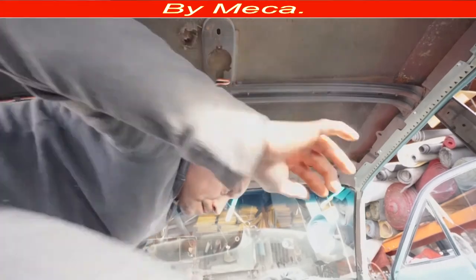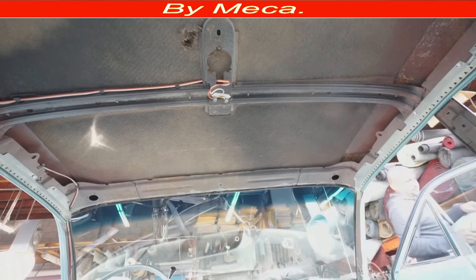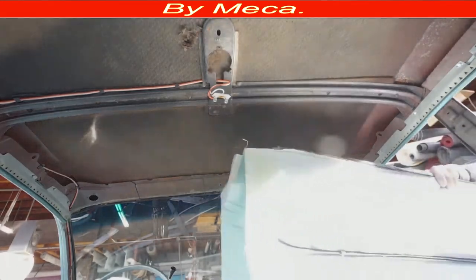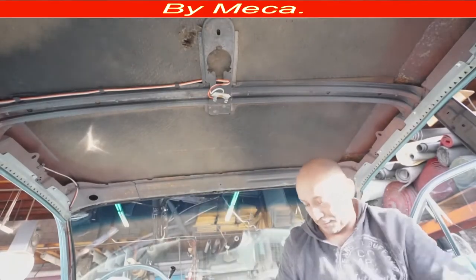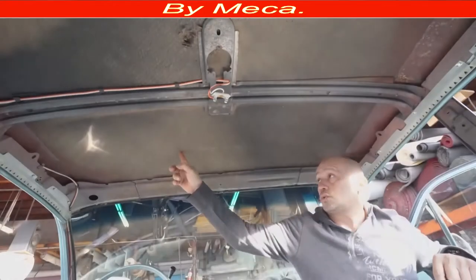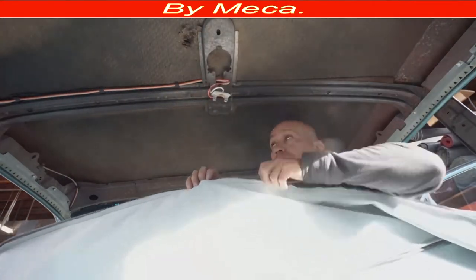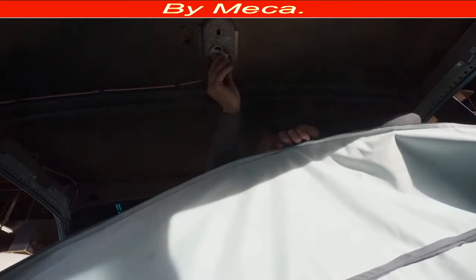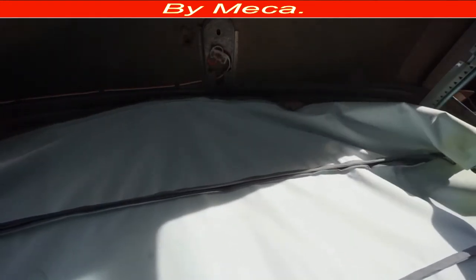Now I'm going to put the headliner in. Sometimes you start from the front and sometimes from the back — it all depends on where the hooks are. Right here the wire number two has the hooks — that's where I'm going to start. Then wire number two goes in first. Sometimes those hooks are on the back, and then you start from the back.